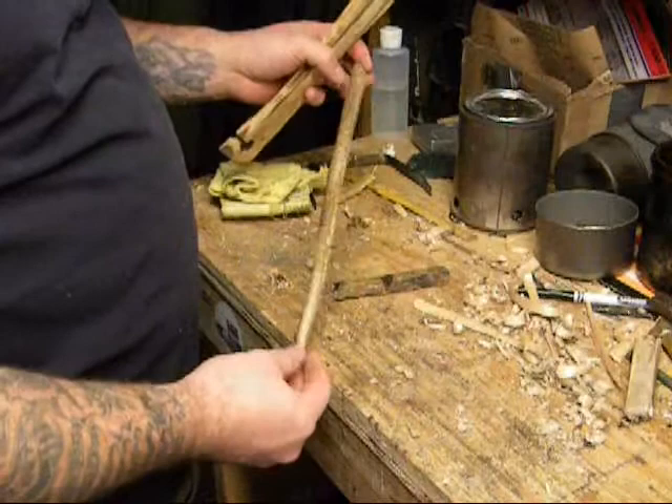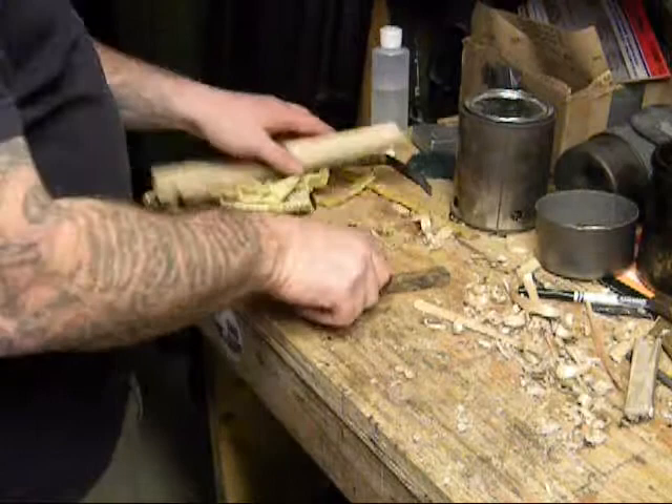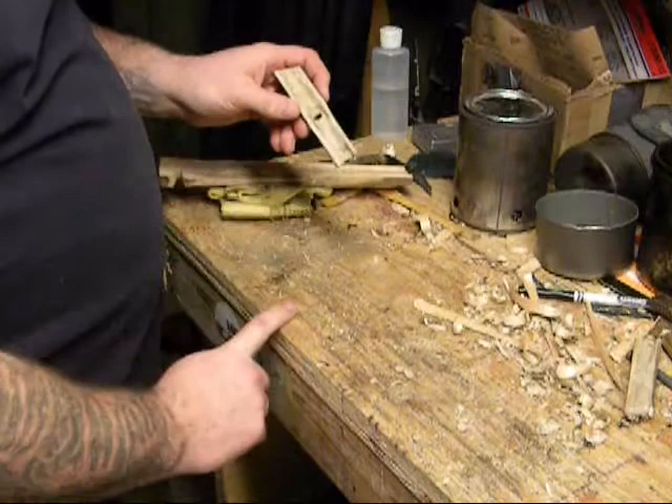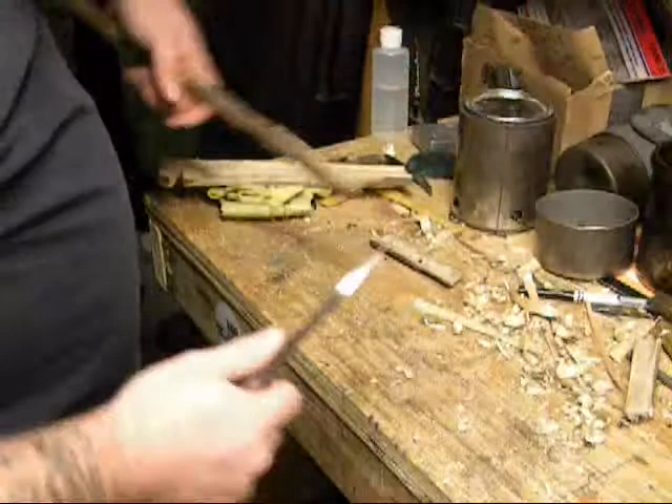Basswood and mullein — or there's a better stock it came from — fire saw. I've prepped it already, got my notch. I don't know if you can see the char there where I got it to work one time already, but I've got the pith hollowed out to hold the scrapings and channeled to hold the bar over the top of it.